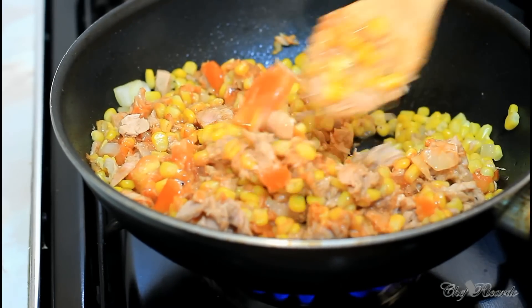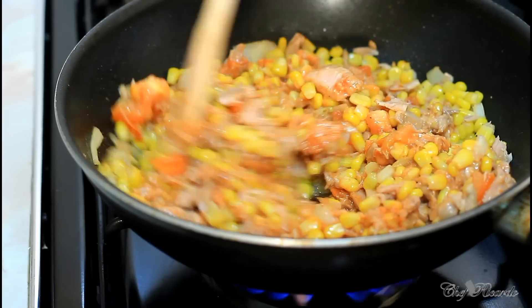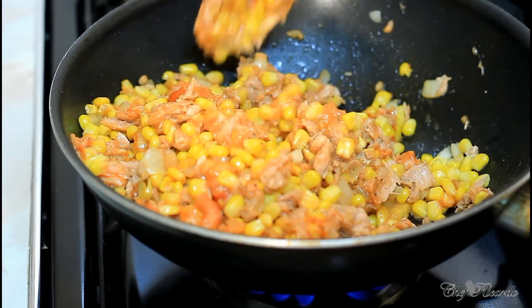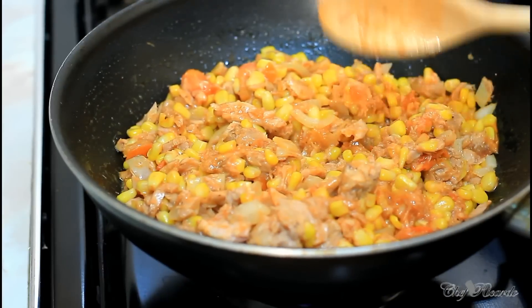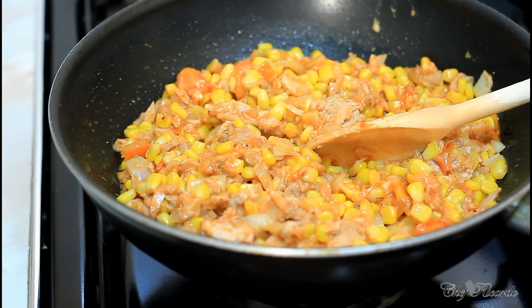The reason I put so much sweet corn is to balance the diet — you need vegetables, and a lot of kids might not eat broccoli or whatever, but they will eat sweet corn. So it does help to balance the diet. As you can see, that's looking lovely, so we're just going to leave that cooking for three to four minutes on a medium heat.